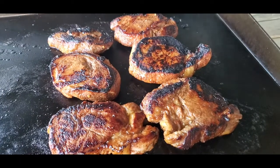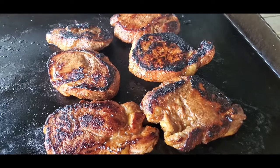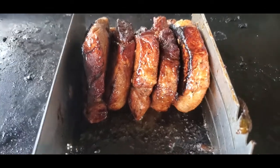I didn't brine these as much as I marinated them. Maybe the brining would have been better. Getting those edges seared. I think the idea worked.